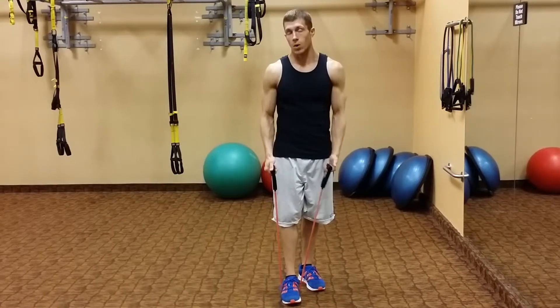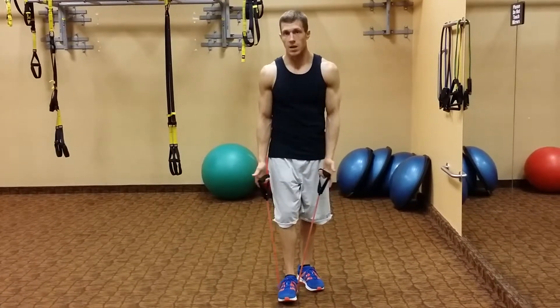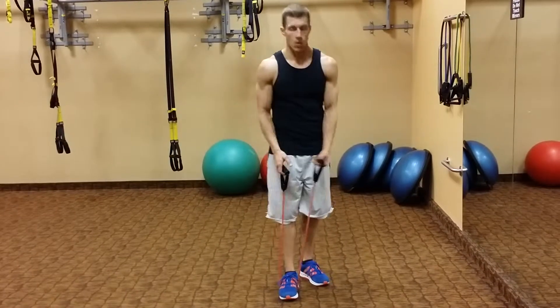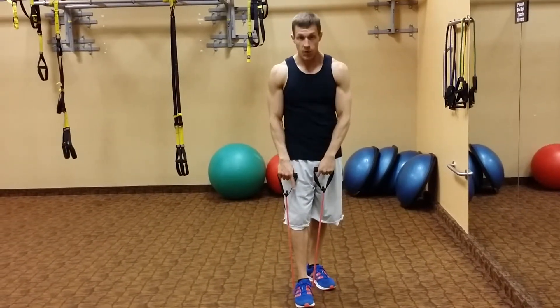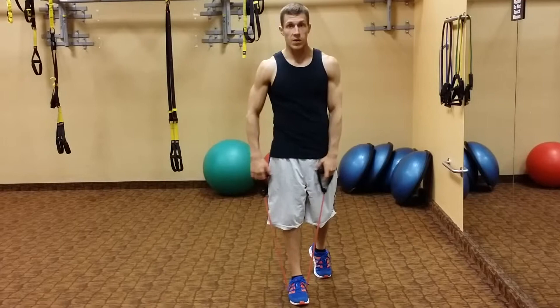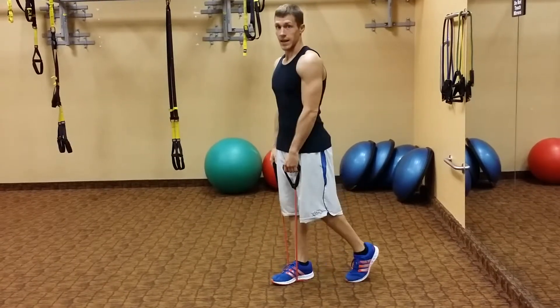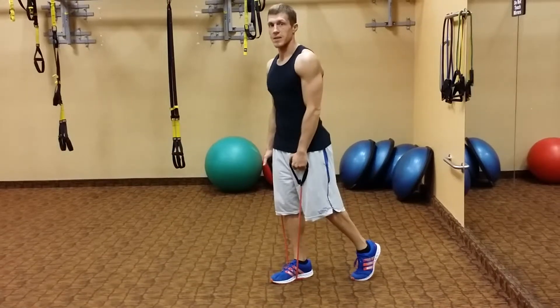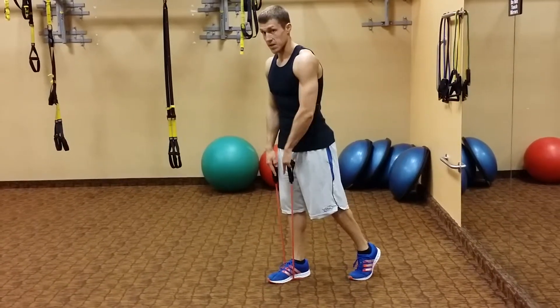If you have a green, yellow, or a lighter band and you want to make it a little bit tougher, you'll be stepping on it with both feet right in line with your body. What I like to do is one foot right in the middle — that back foot is back just as a kickstand, just for balance. I'm not putting the pressure back there, I'm just tapping so I know where I'm at. All my weight is on that front foot.